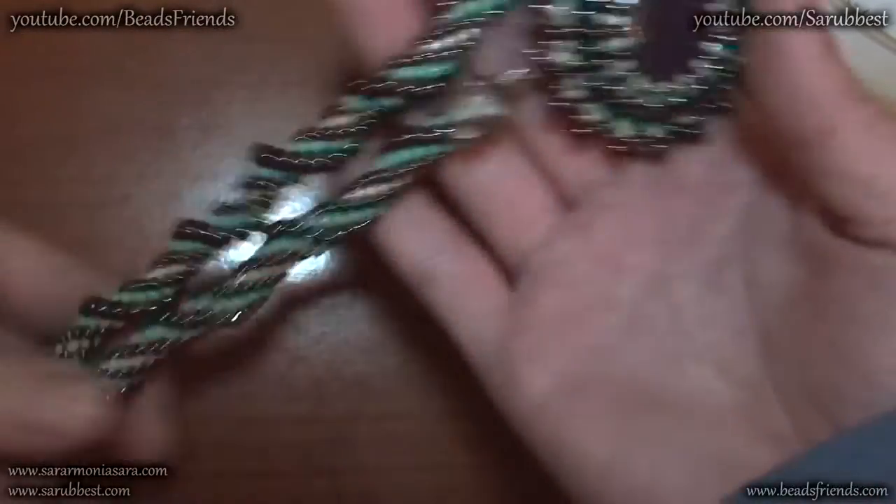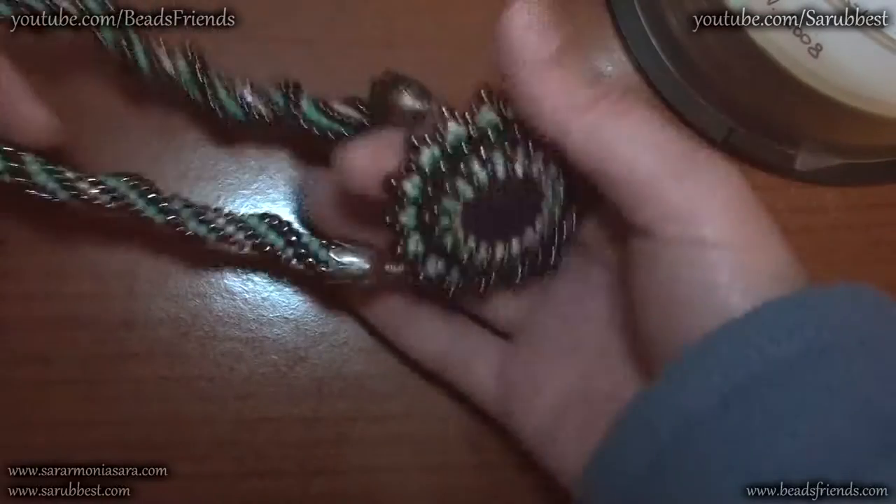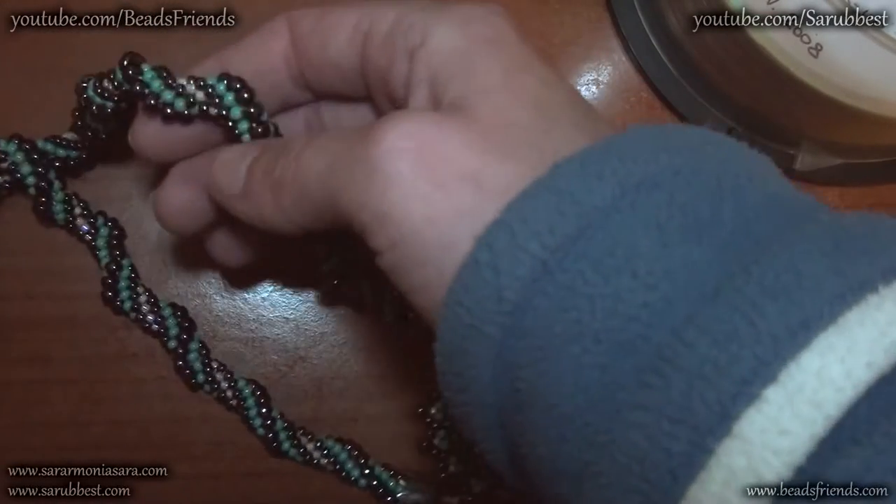And then I made my crochet rope — really very simple. I used the same beads and the sequence that I used to create this crochet spiral.